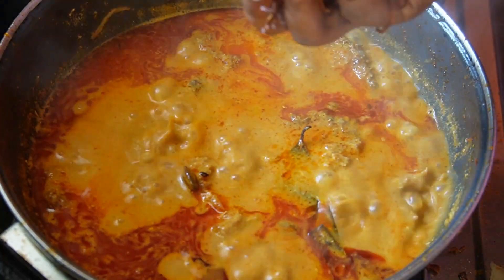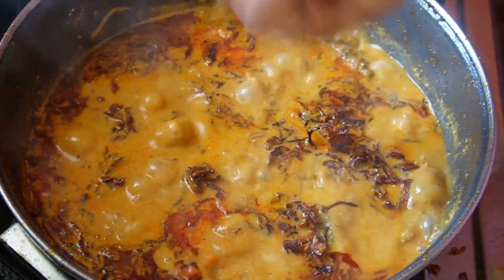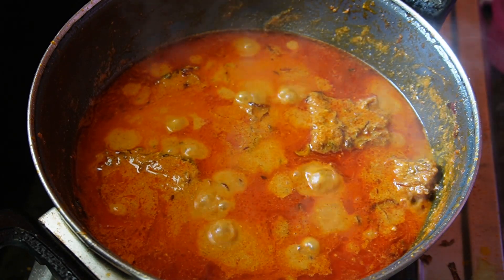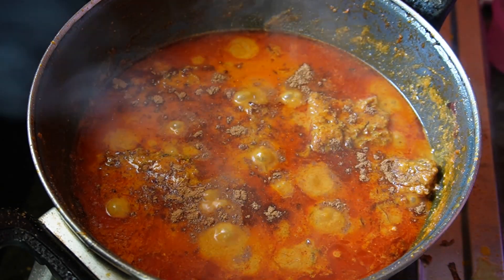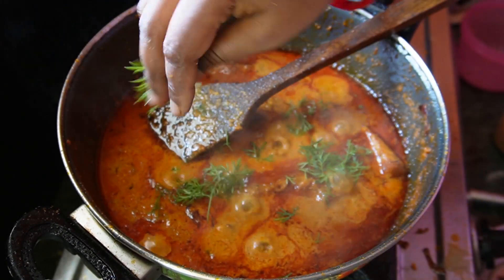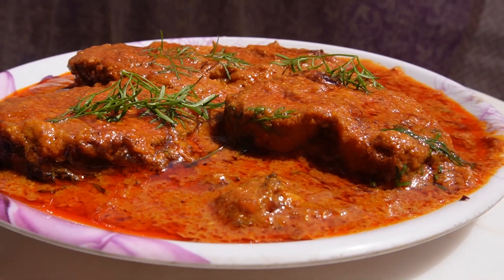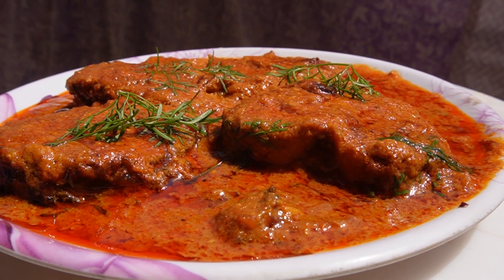Let's take a look at the piaju and place them in the pan. Now let's make the fish and mix it up. We are going to cook the fish.